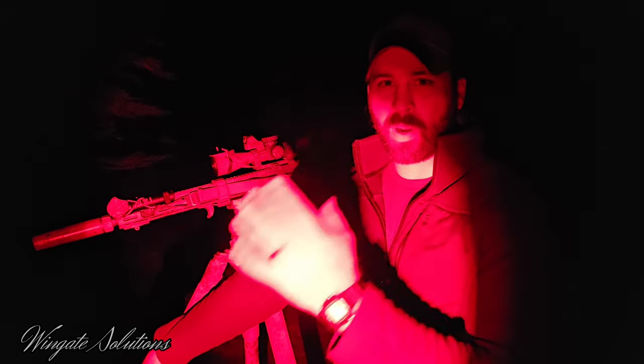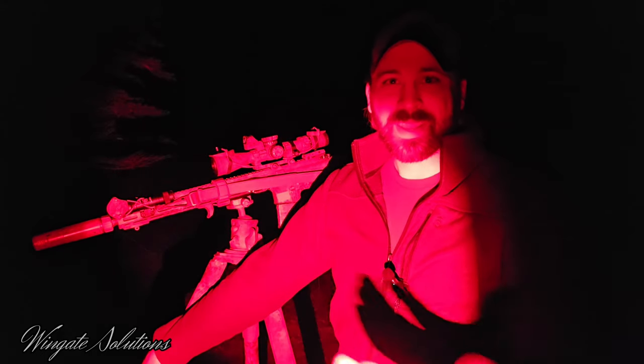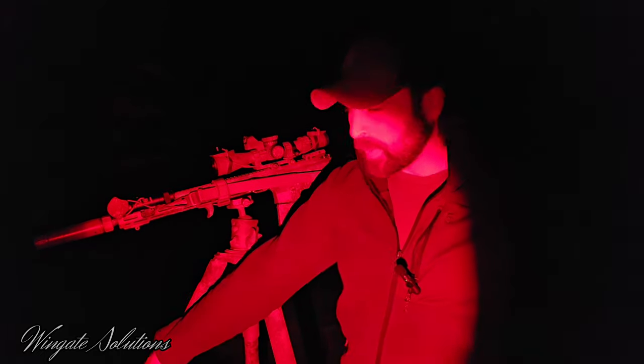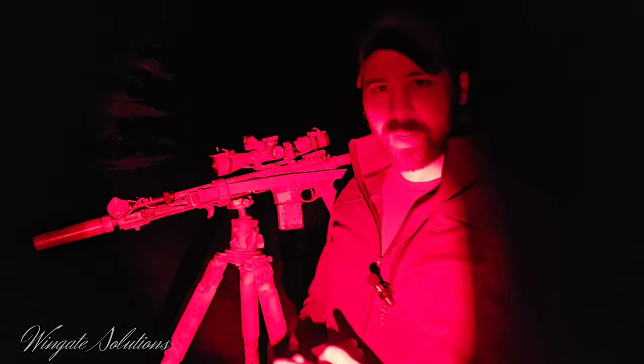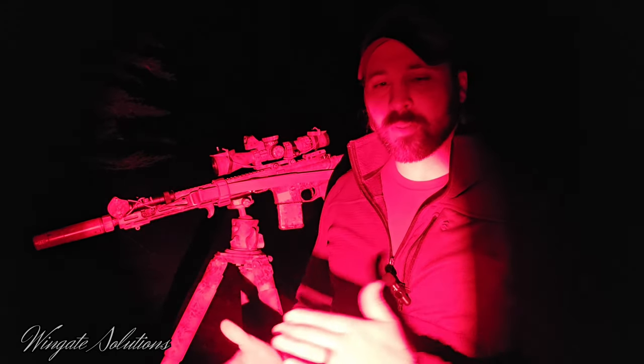So if they mitigate flash well when it's pitch black, they're going to mitigate it well during other lighting environments. But either way, this is kind of a follow-up or a part two and it's going to be a lot more condensed than the first video. But if you haven't checked that one out and if it interests you, go check that out first probably.